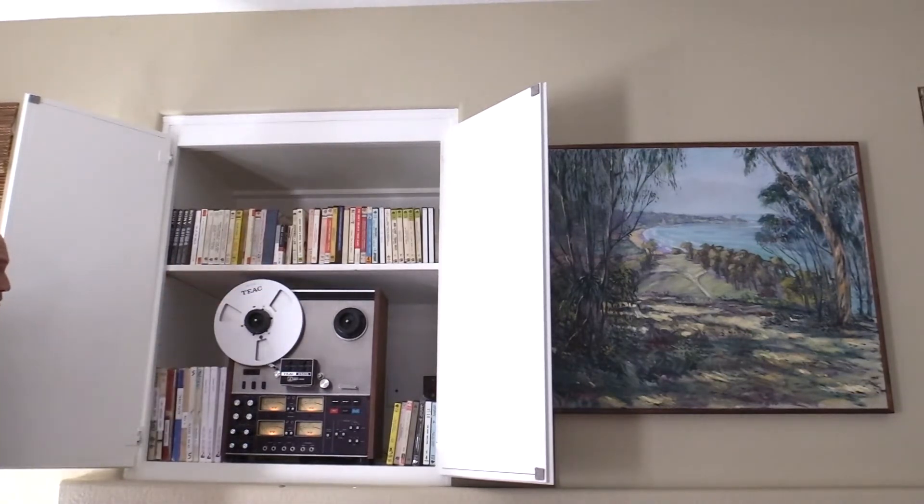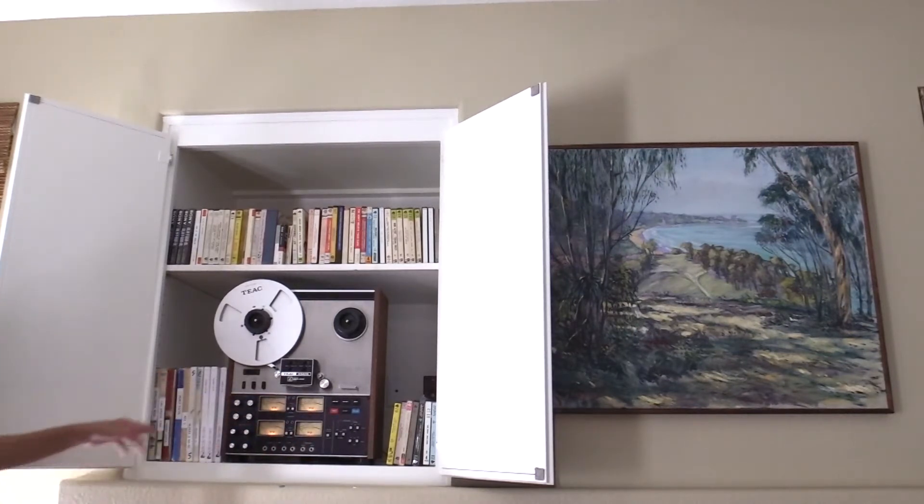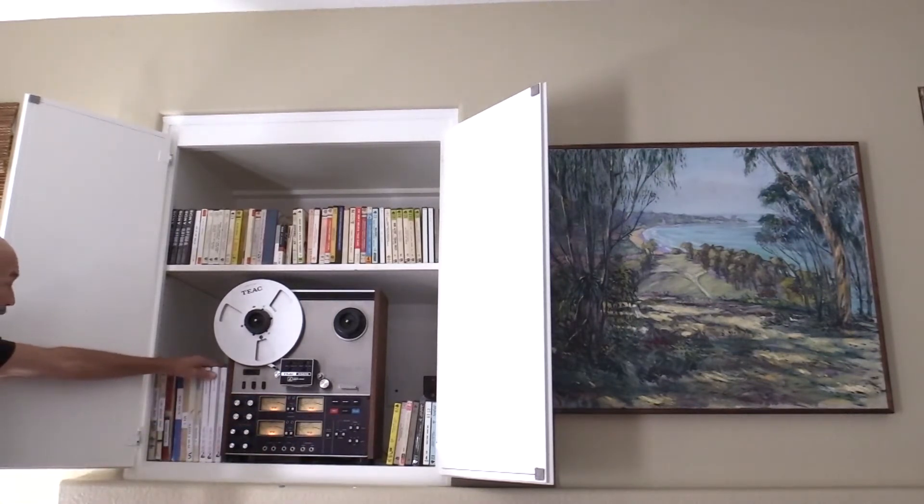Up top we have the seven inch reels, a few of the most popular ones on the side that I'm going to play the most, and these are your ten and a half inch reels which is quite hefty.